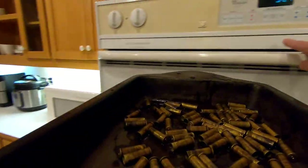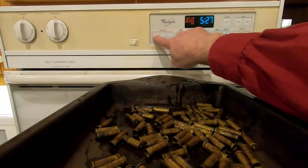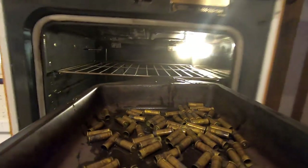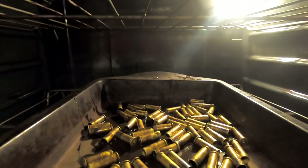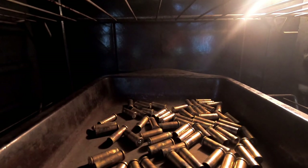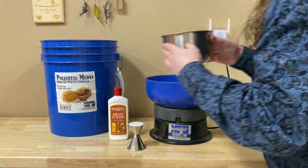Then it's out of the sonic cleaner and into the oven. All I do is let the oven preheat to 350 degrees with the brass inside. Once the bell goes off indicating the oven is preheated, I find that the brass is dry enough. After the brass is cool, it's off to the tumbler.